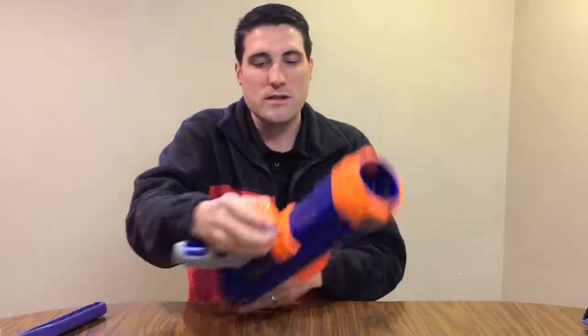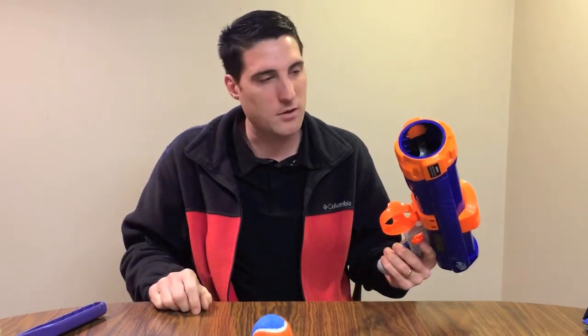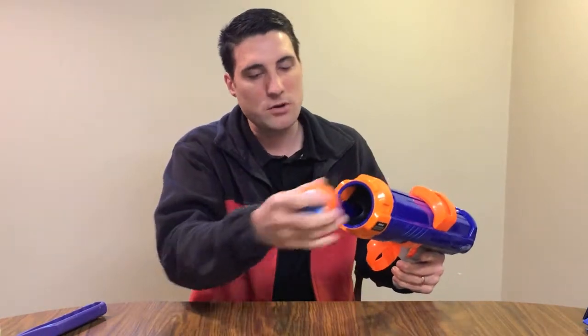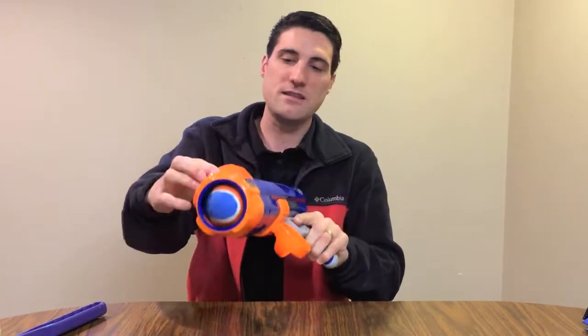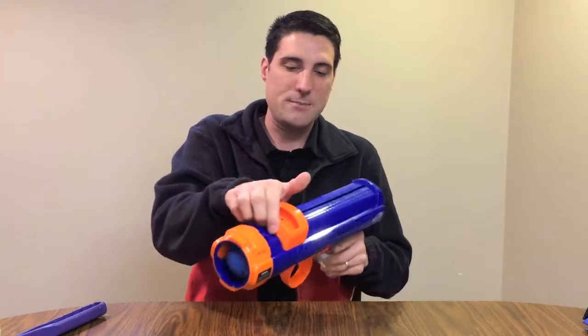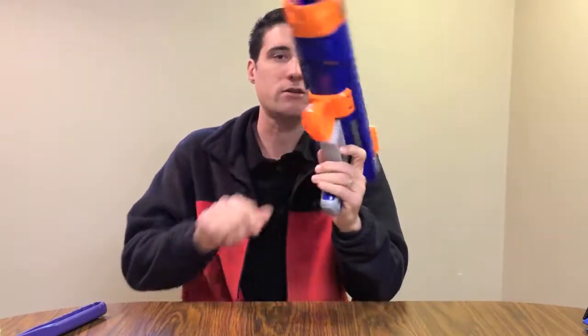You load one of the balls into the cannon here, into the ball launcher. You can simply put it in the front, or what I discovered is that you can also just go straight down on the ball, and then using the orange piece on the top here, you can pull it back and then use the trigger to just fire.